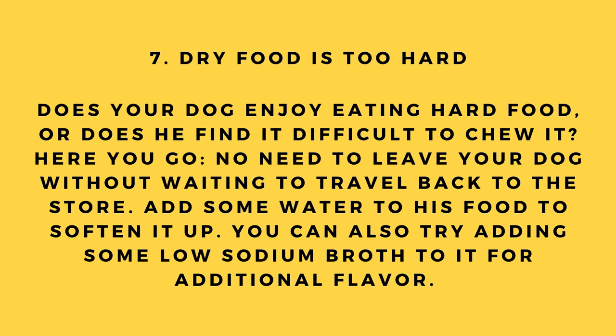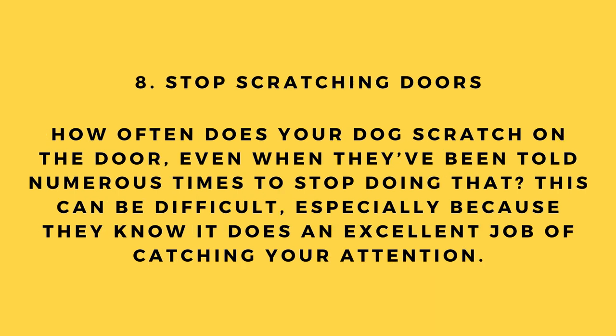Hack number 7: Dry food is too hard. Does your dog find hard food difficult to chew? No need to go back to the store — add some water to his food to soften it up. You can also try adding some low-sodium broth for additional flavor.